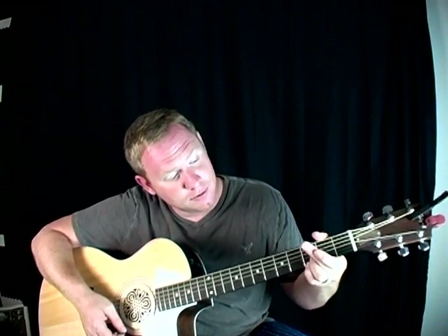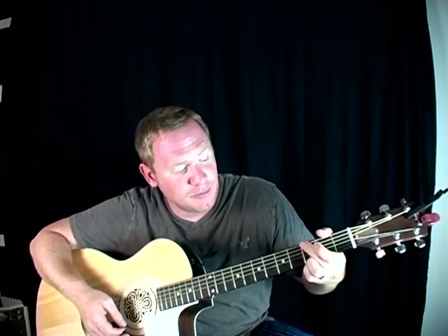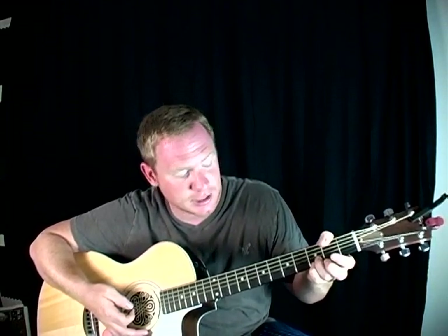Next, you're going to take your middle finger — and I'm not flipping you off — you're going to take your middle finger and put it on the top string on the third fret, and that's your G. It's going to touch the next string a little bit, and that's okay — we want to silence that string. So again, just don't move those two bottom fingers. Keep them there the whole time. That's your G chord.